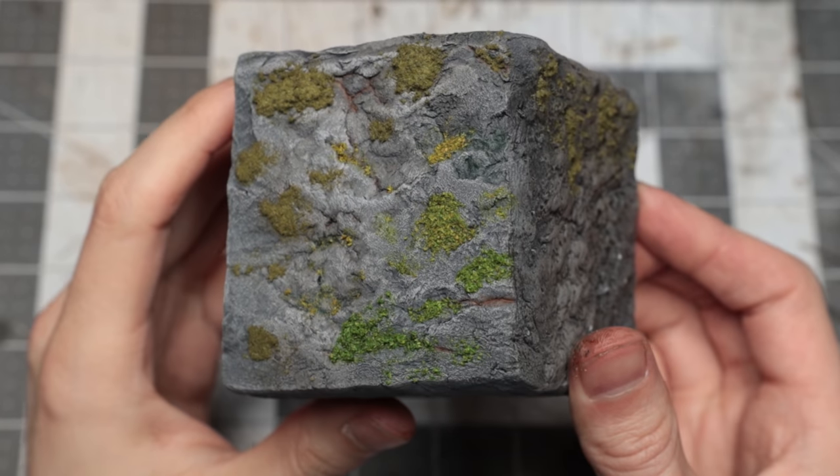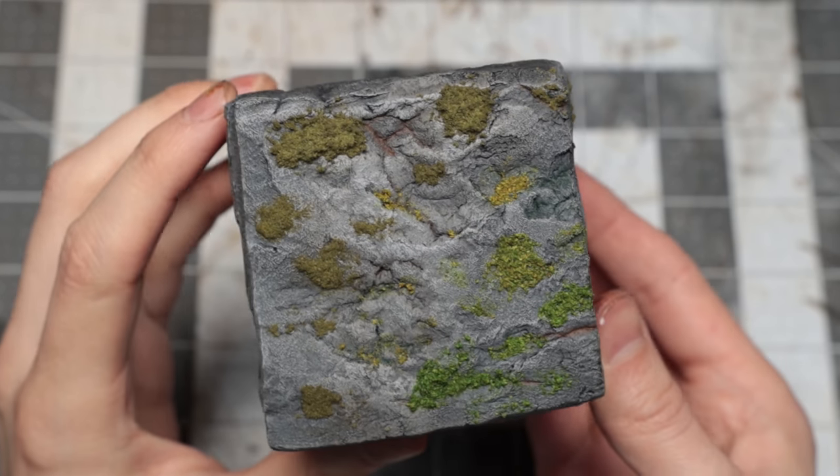Now I wanted to include some extra detail on these walls — they're looking very plain and clean, and I've been aiming to include some extra weathering features in my builds. To start with, I used some Woodland Scenics Burnt Grass Fine Flock.